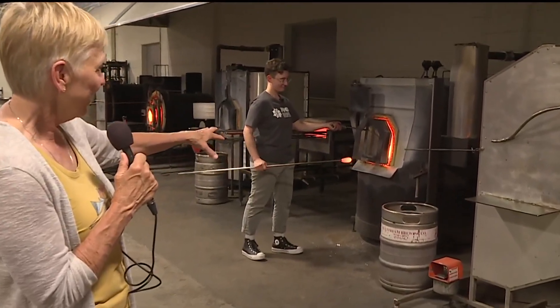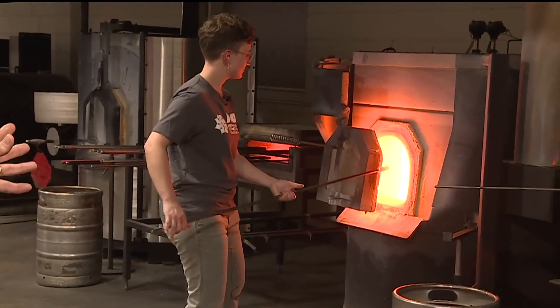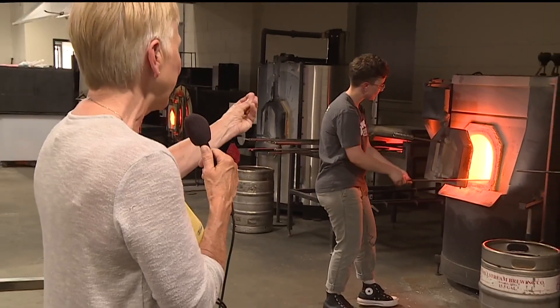We're back at FOSI. She just added the glass — that oven is filled with melted glass. So she's going to get a little bit more on that. That's called the gathering; she's gathering the glass. And is that glass expensive, Anna?